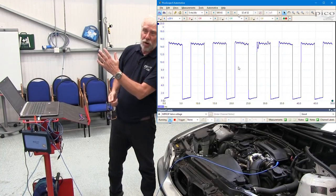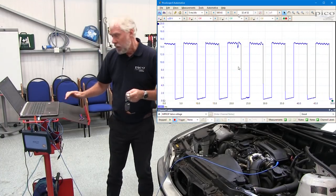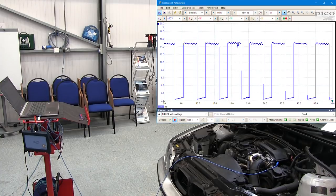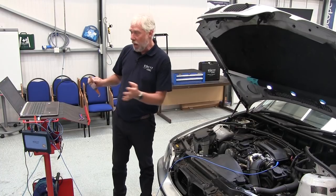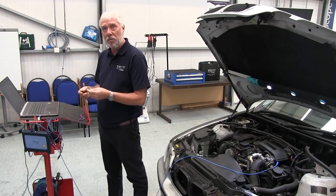Okay, that's running and we've got a really nice pattern on the screen. I hit the spacebar and that stops the scope. I can then switch off and now I can use the zoom tools to examine the waveform in more detail.